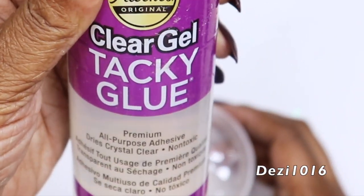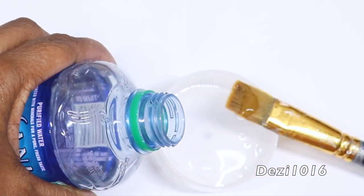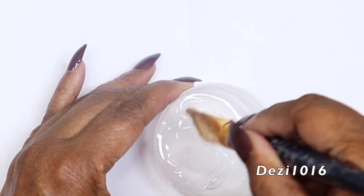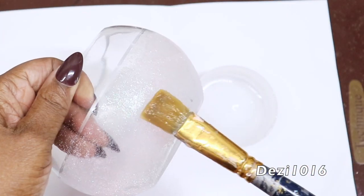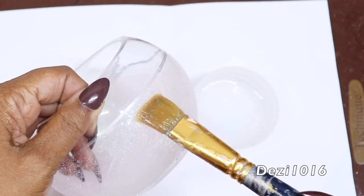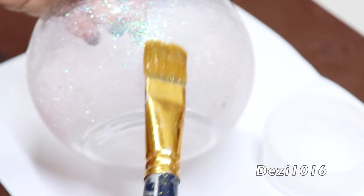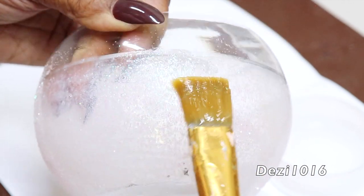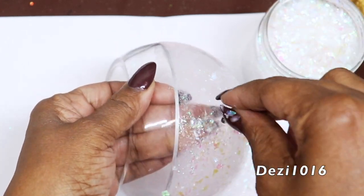After they have dried, I'm going to take some clear tacky glue, mix a little bit of water to thin it out, and use that same paintbrush to pack the glue onto the dry glitter. After that I'm going to sprinkle the cellophane flakes on top.